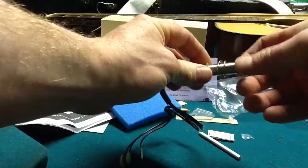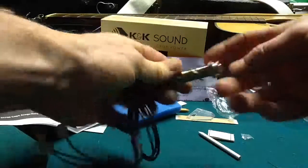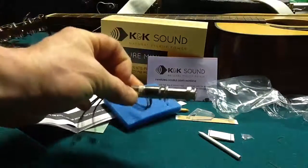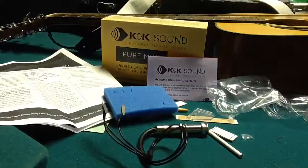So the next procedure is going to be taking the strings off my guitar — this is where you put your guitar strap — and I'm going to see if I can get that installed.